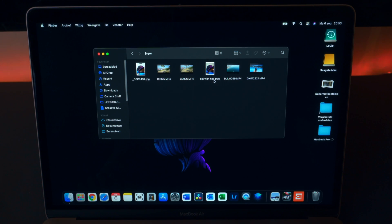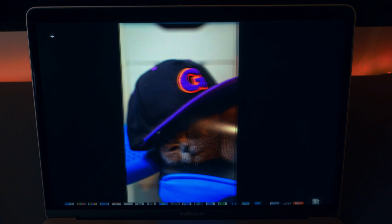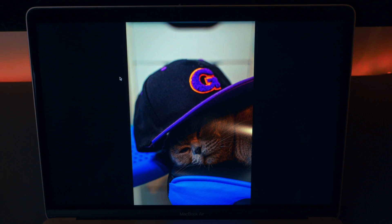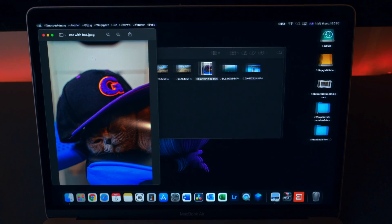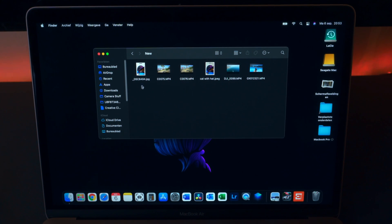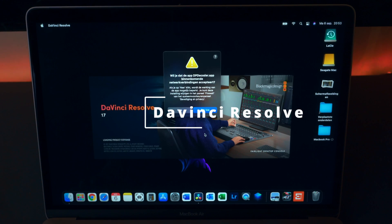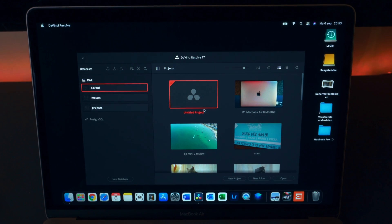Let's check out the final result — cat with hat, here it is. Looks pretty good. I also like the screen of this M1 MacBook Air, by the way. It's not a Pro screen — the Pro version has a better screen — but still this works pretty well for this kind of price point, below a thousand euros or a thousand bucks. This is really a good thing.